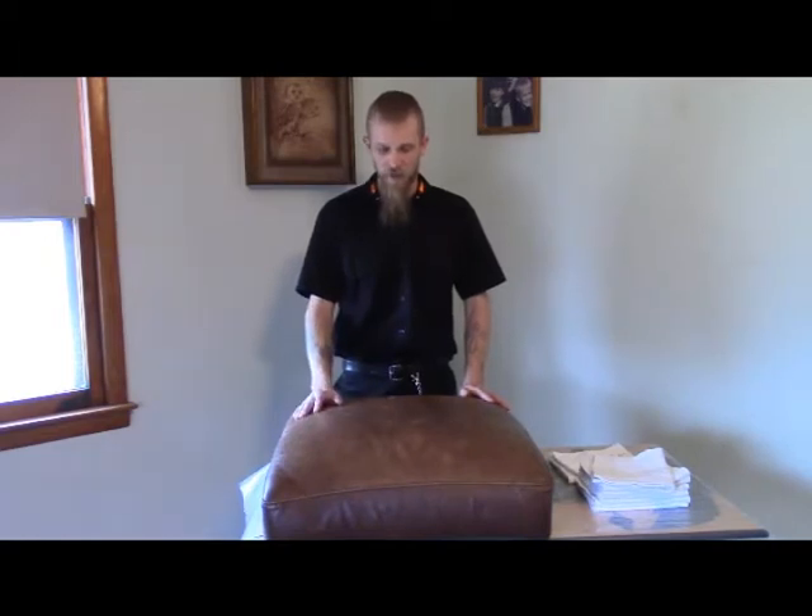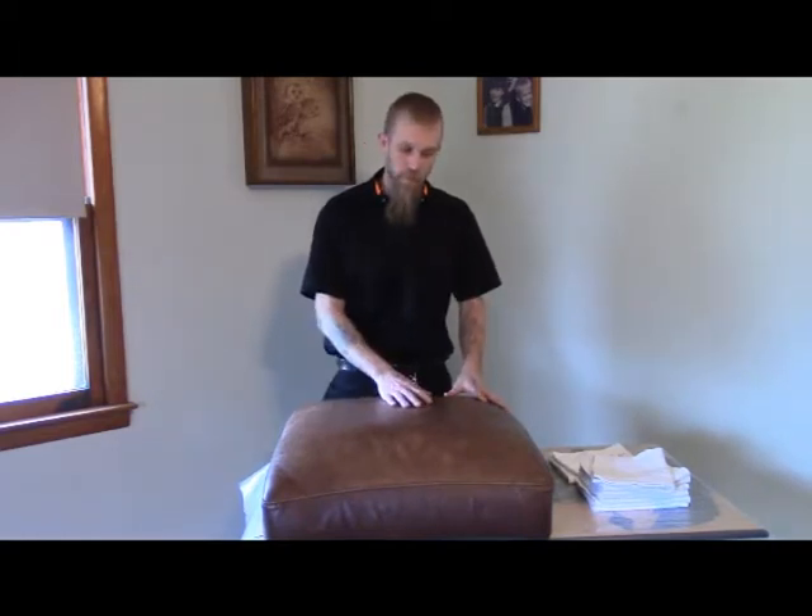Today we're going to be working on a leather sofa cushion. I got it from my buddy who was throwing the sofa out, and I told him to let me take a shot at it, see what I can do with it. The sofa is about 15 years old, and he's got four kids, a wife, a German Shepherd, and a cat.